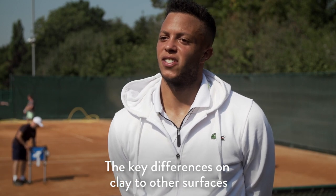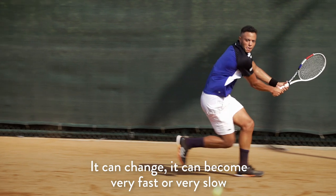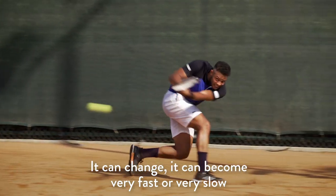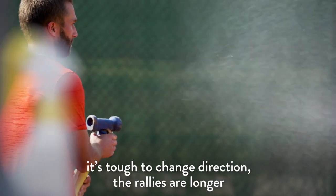The key differences on clay compared to other surfaces: first of all it's unstable, so it's moving under your feet. It can change — it can become very fast or very slow depending on the water they put on it. It's tough to change direction, and the rallies are longer.